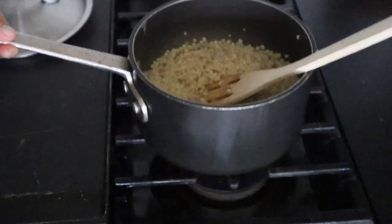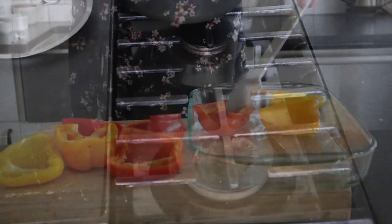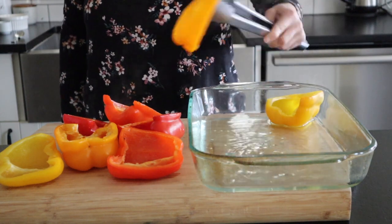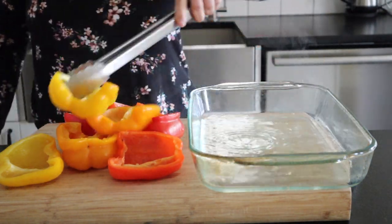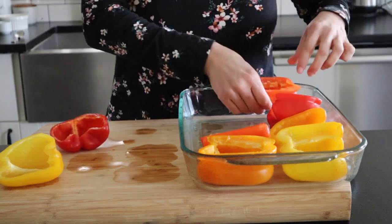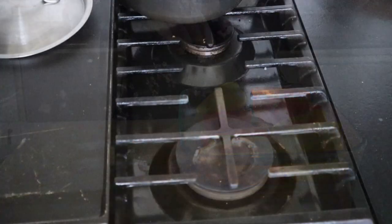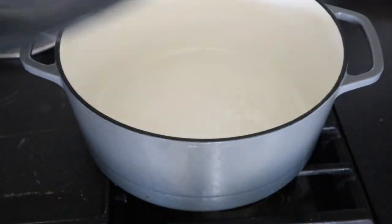Once it's finished, you can just stick it to the back of the stove and we'll use it in just a minute. Now the peppers are nice and soft. We're going to get all the water out of the casserole dish — just be careful because it's boiling hot — then place them all back in the dish and we're going to make our filling.